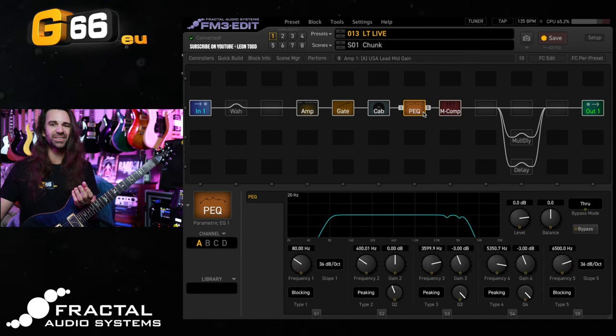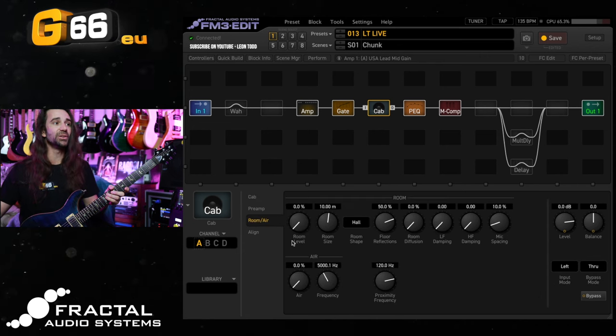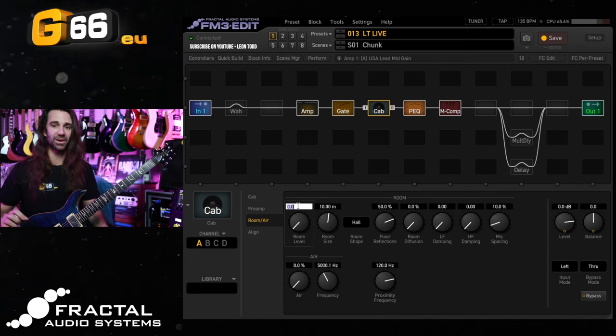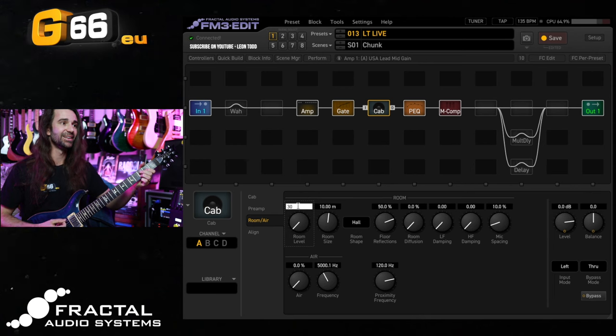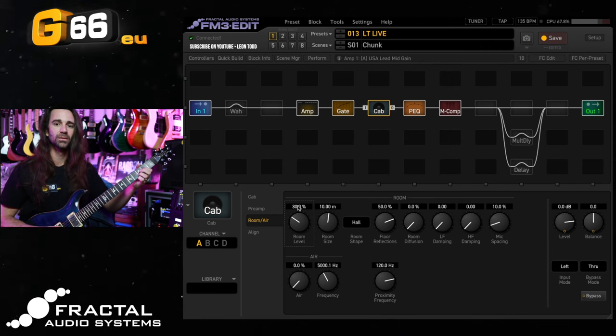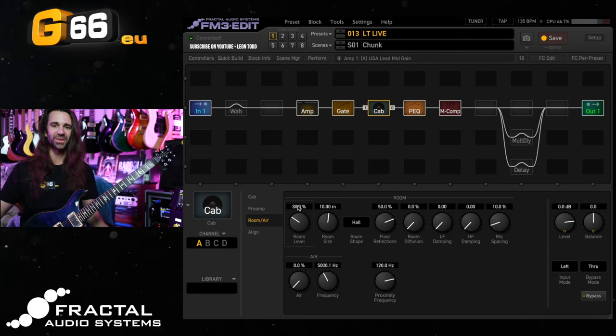One other trick I like just to add a little bit of liveliness to the sound — especially if you're not used to using a full range speaker — is to go to the Cab block and use a little bit of the Room Level parameter. I'm going to set that to 30%. It just adds a little bit of depth and space to the sound.